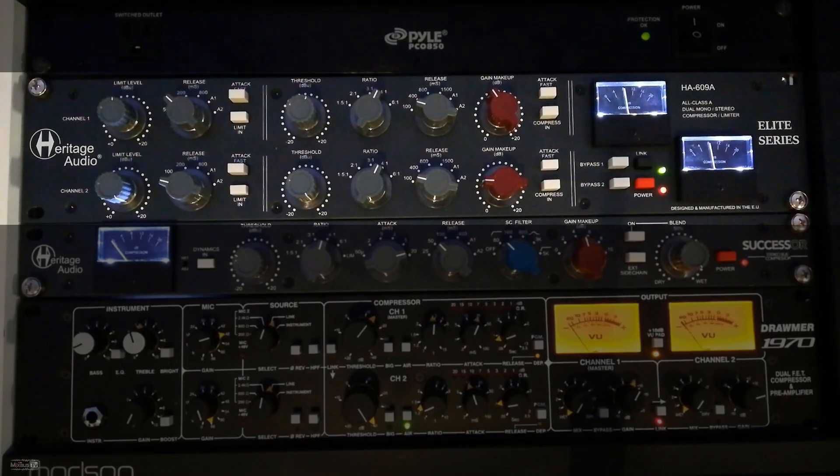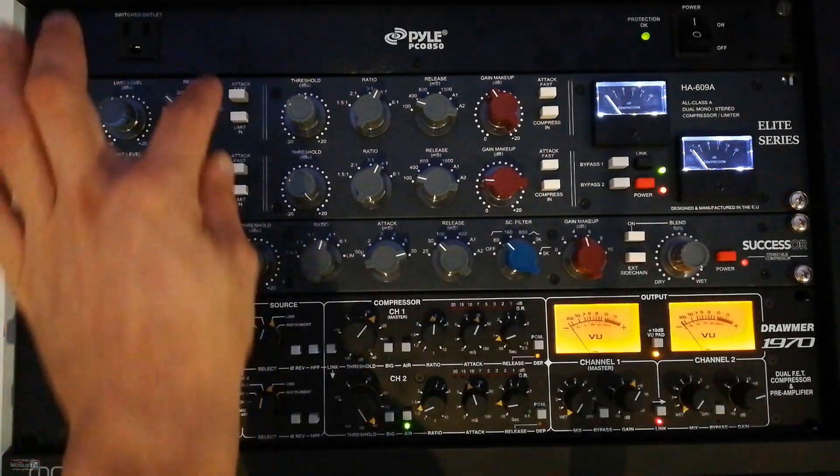As a bonus, I will just use the limiter section on the HA-609 with the fast attack engaged.